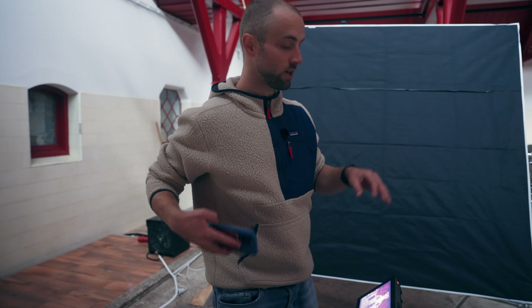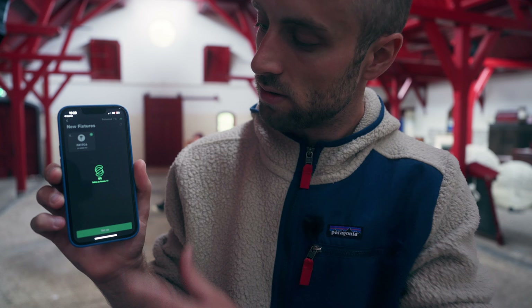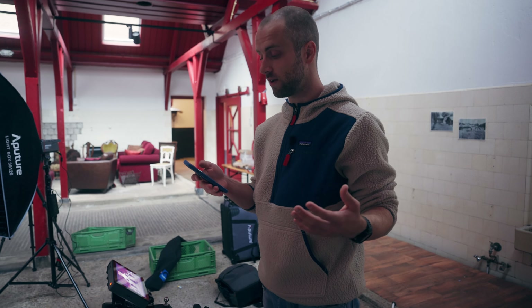One of the great things about using an Aperture light is that you can hook it up to Sidus Link, so that's what I'm doing now. Then we can adjust the light from behind our monitor, which is very nice, especially if you do stuff like this without a gaffer.